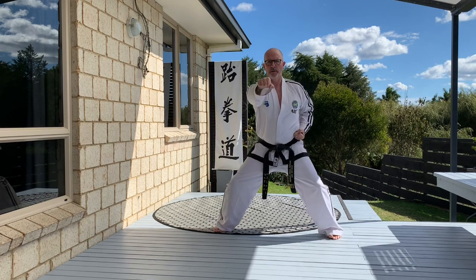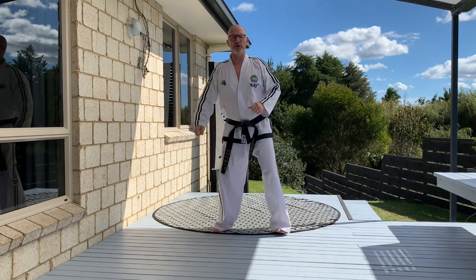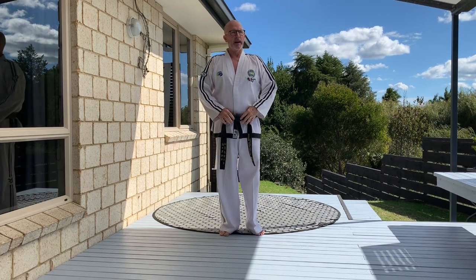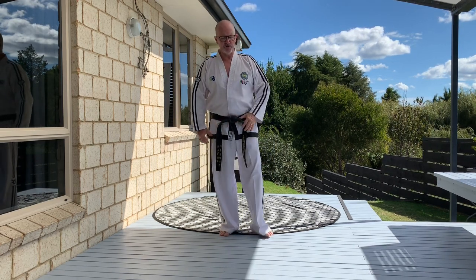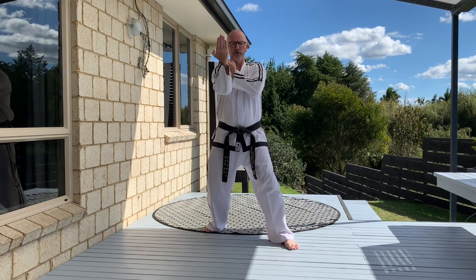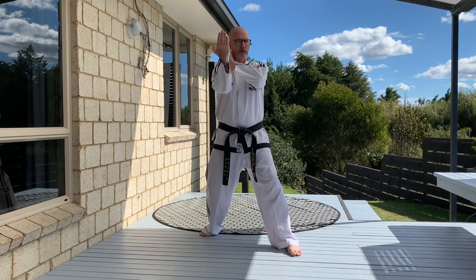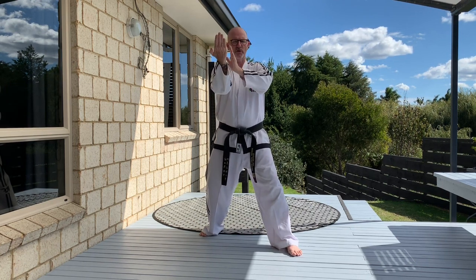Then we do our punches. The second one is the upward punch. A little hint for this one: if you think about the inward strike we did in Huan Yeo — we took the knife hand to about neck height — in Kwarang we take the fist and we move it underneath the chin.